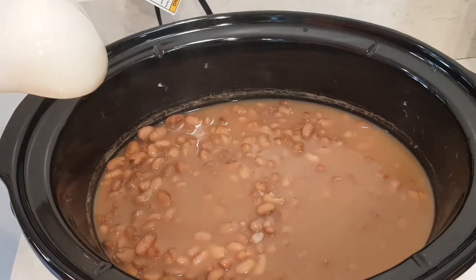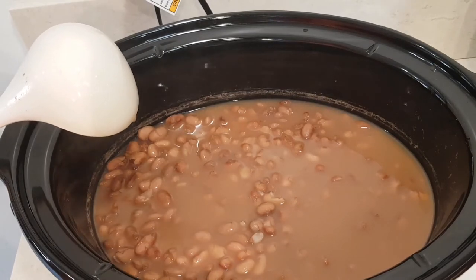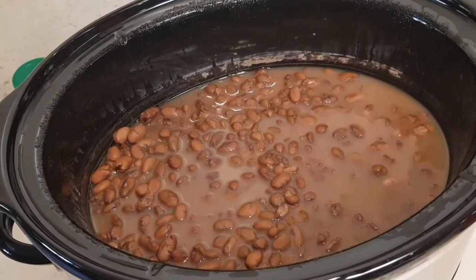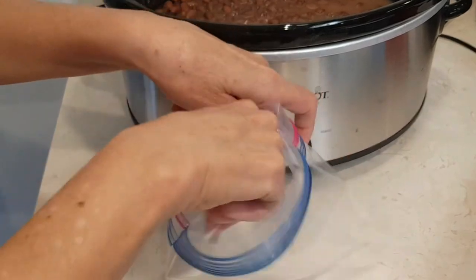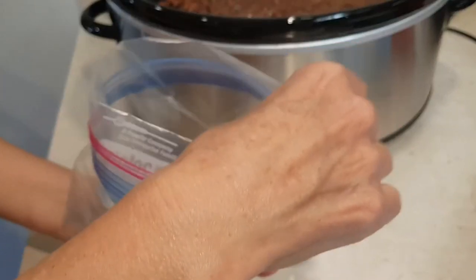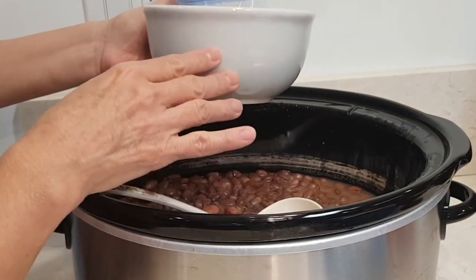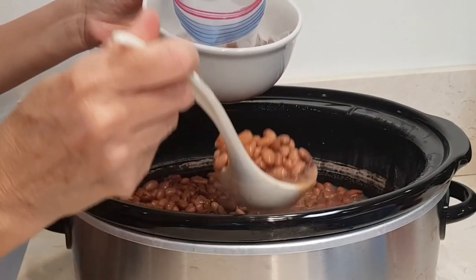Now I'm gonna let these completely come down to room temperature and I'll show you how I bag them up and freeze them. Here my beans are completely cooled off. I have a quart-size Ziploc bag — I flip down the sides. I found it's easiest to use a little bowl, put your bag in there, and with a ladle start filling up your baggie.